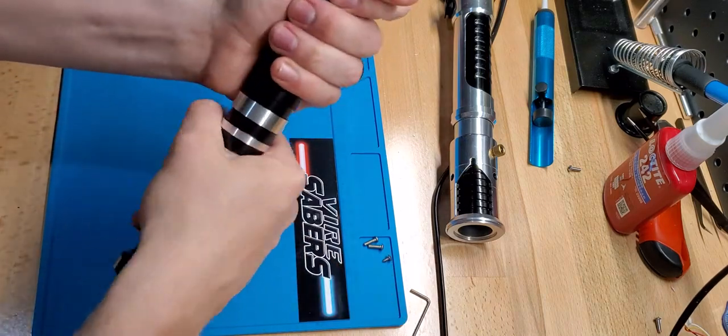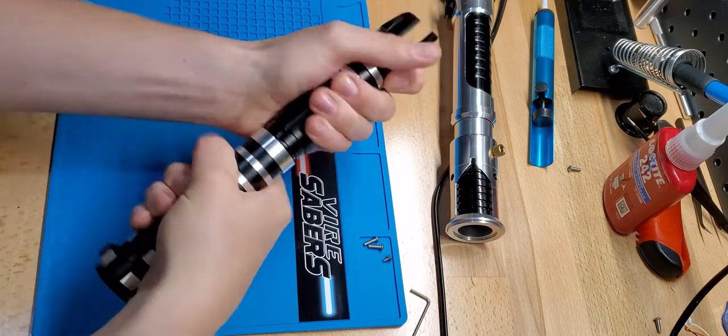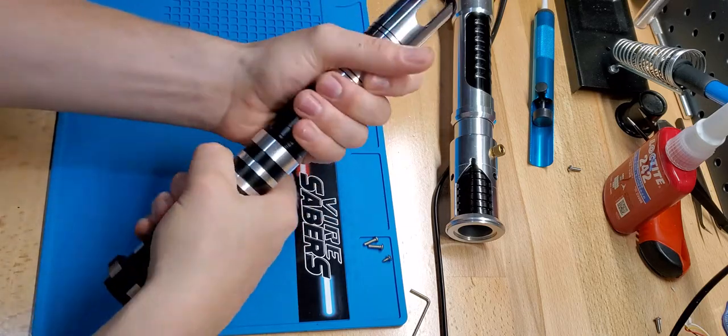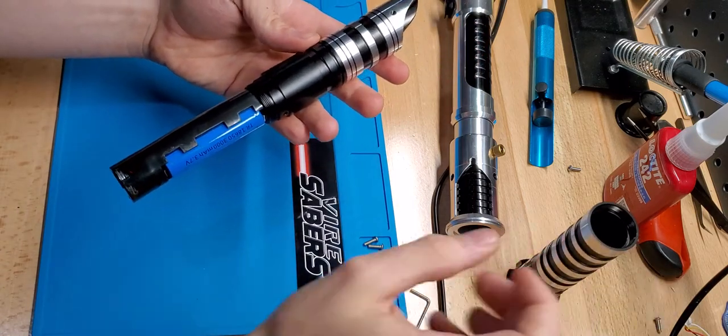Now we're just going to unscrew the handle. Just very carefully pull that off. Set that aside.